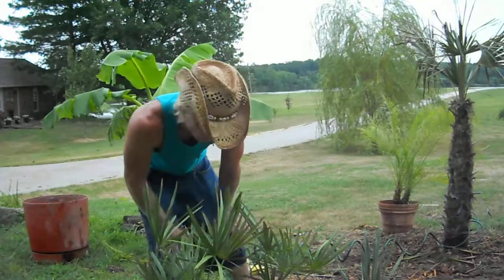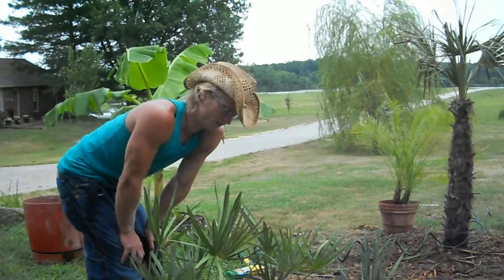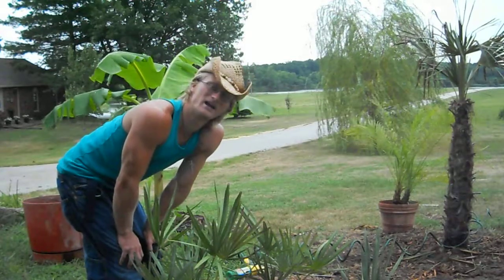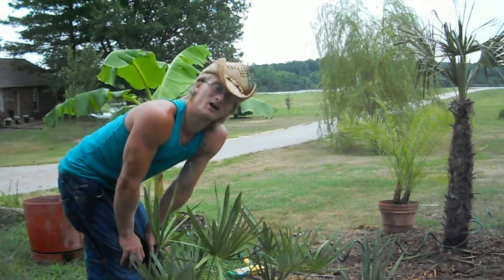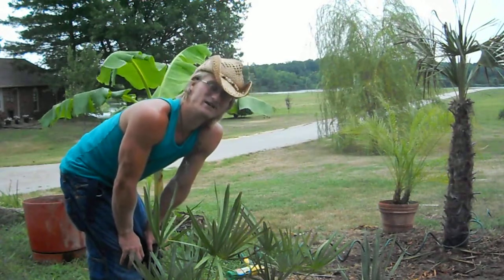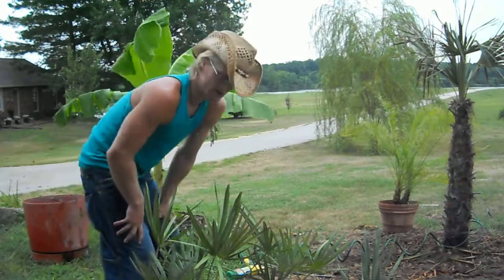This is a really great one and that's how you pot a Silver Ryan Palm. I'll have a video on how to put it in the ground, and you can watch the growth further from Columbia, Missouri, which is Zone 5B. There's a little south from us — it's 6A, 6B.